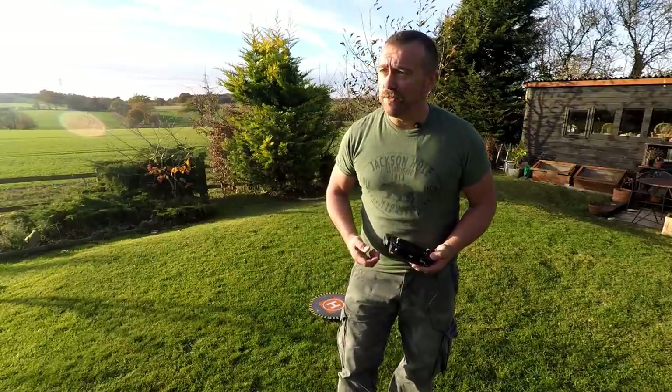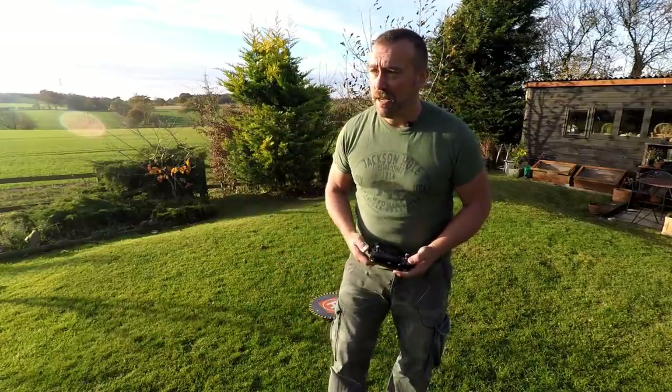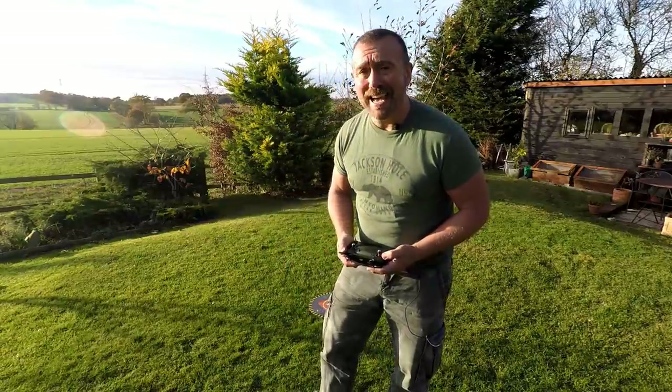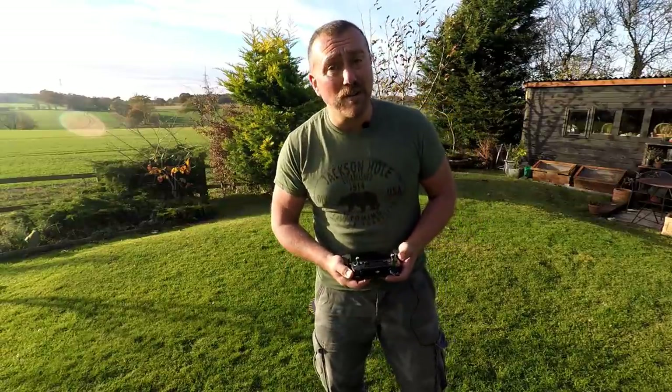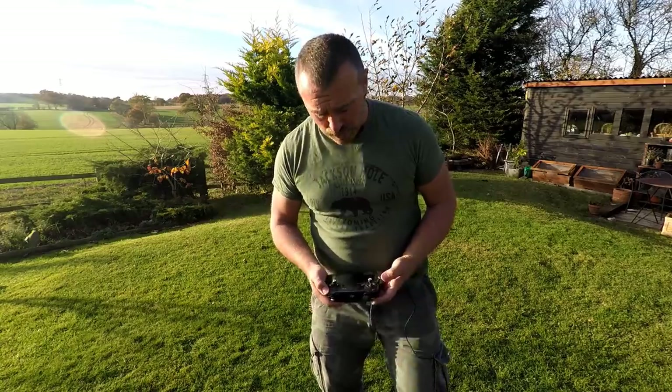It's useful if you're in long grass or on rough ground, but it's actually going to complicate things if you try and use it for landing. Personally I prefer to hand catch when I land. Some people don't like doing that - some are scared of the propellers - but for me it's very controlled and precise each time.